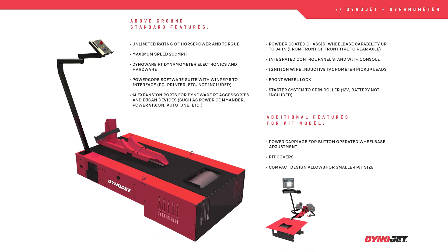All Dynojet dynos are available in pit or above-ground configurations to make setup easy for whatever works for your space. Extended carriage options allow you to accommodate wheelbases up to 102 inches, perfect for those stretched-out bikes or custom builds with long swing arms.